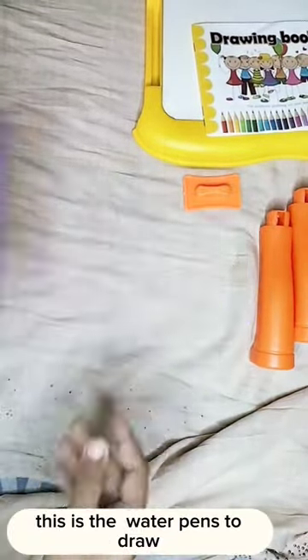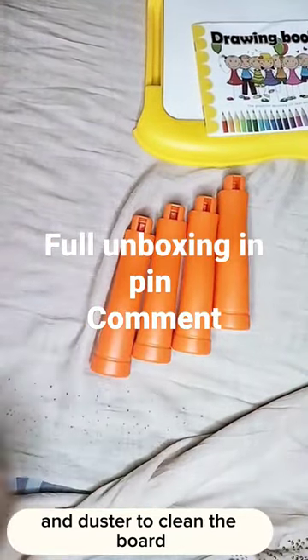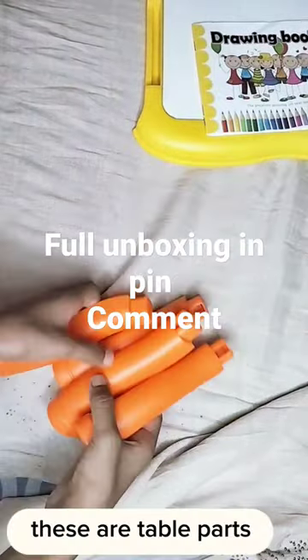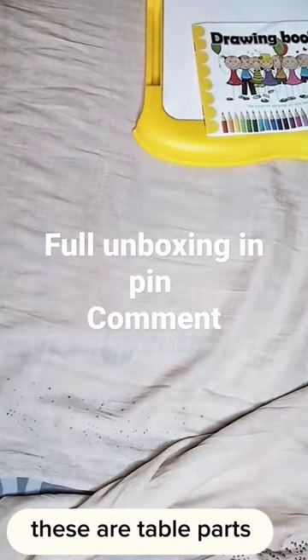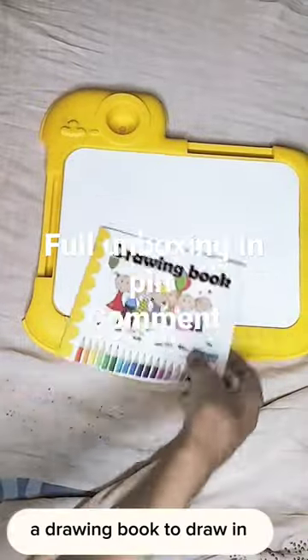This is the water pens to draw. And duster to clean the board. These are table parts. A drawing book to draw in.